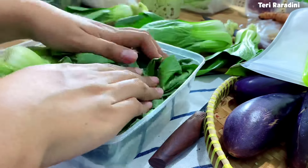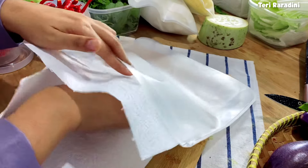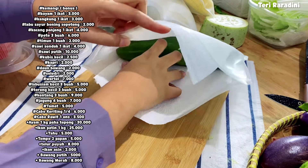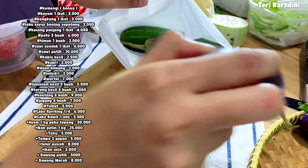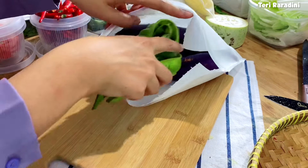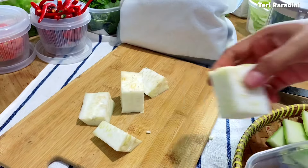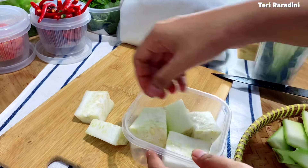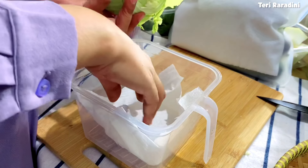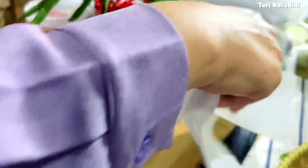Untuk total belanjaan kali ini Rp179.000. Tapi perlu diingat bagi yang baru menikah atau suami yang suka menuntut istrinya untuk menghemat, belanja mingguan Rp178.000 itu belum termasuk minyak goreng, garam, gula, tepung, bumbu-bumbu, penyedap, micin, gas, dan sebagainya, belum lagi jajan anak. Jadi jangan menggambarkan kalau kebutuhan itu semurah ini. Ini hanya untuk belanja mingguan stok di kulkas, belum belanja lainnya.